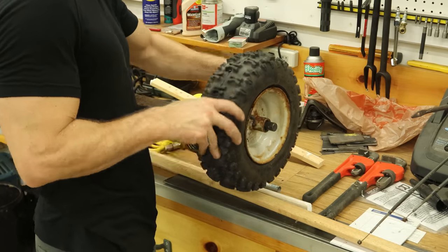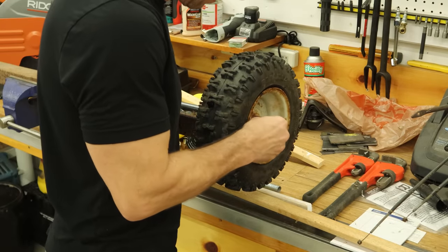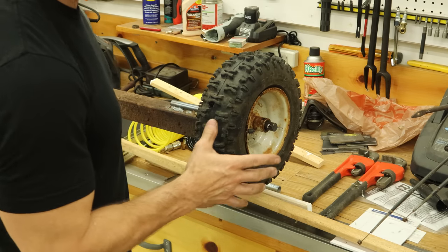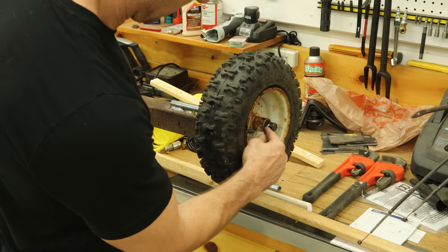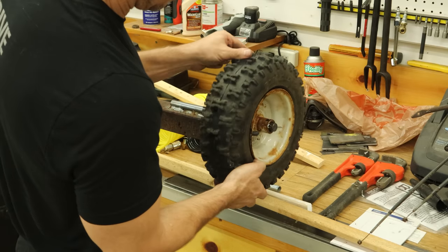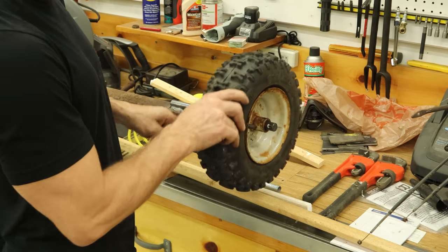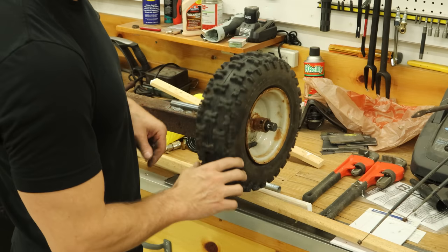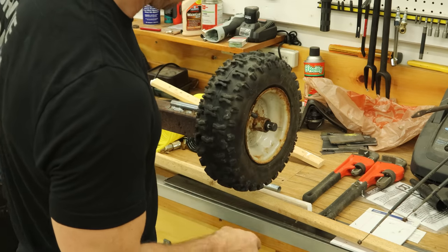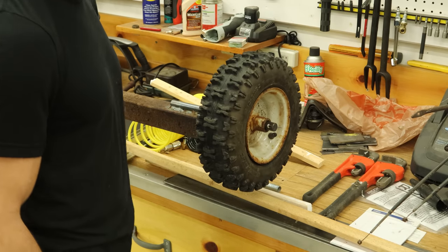We'll let it cool off a little bit, put our wheel on there, and stick our cotter pin in. The only thing I have to buy for this project are a couple of washers just so it's not riding on the cotter pin — one washer for each side to keep it from catching on the square tubing. And hopefully that'll work. We're going to find out.